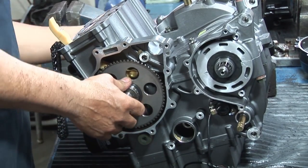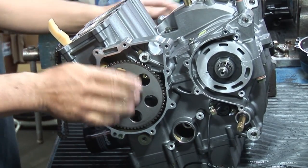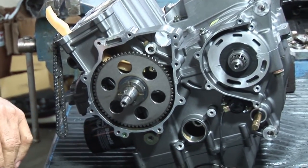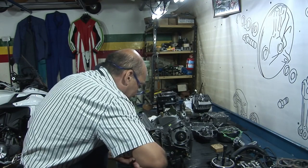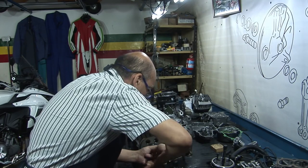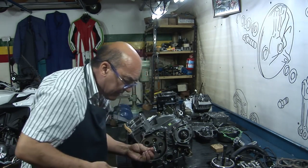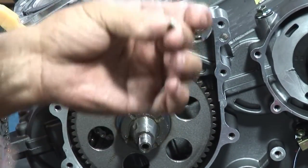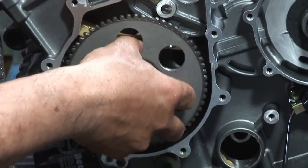We rotate the engine from here to be able to remove it. Look how these chavetas are removed — the old-fashioned way: grab it with pliers, apply leverage, and pull it out. Another way would require hammering, and frankly I don't like to hammer, so I prefer to grab it with the pliers — which don't mark it because it's steel — and remove the chaveta cleanly.